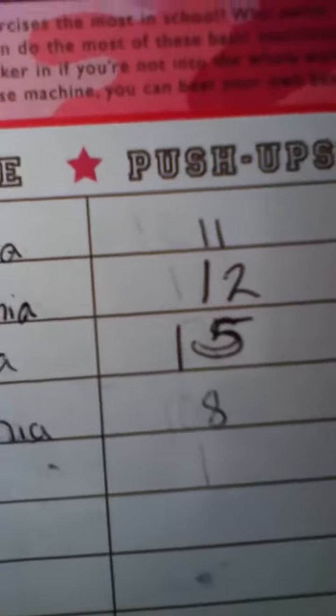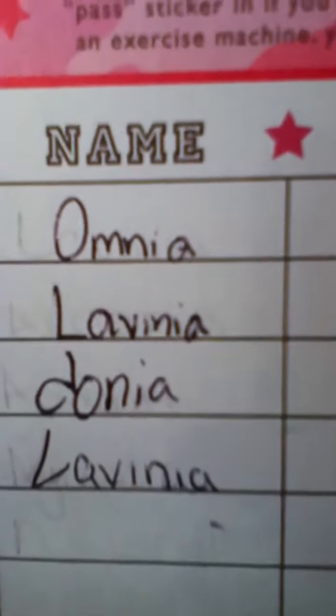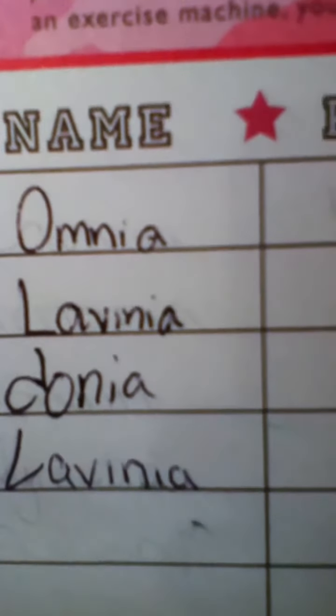Feel free to stick or pass sticker, and if you're not into the whole workout scene, or if you're an exercise machine, you can reach your own best four again and again. So these are where you put the name - push-ups, pull-ups. We don't have pull-ups here, but I just cross it out.